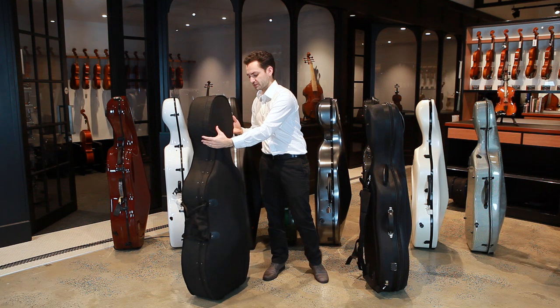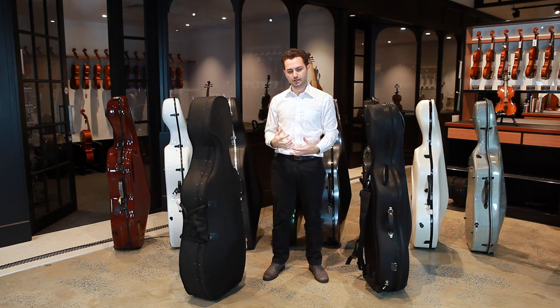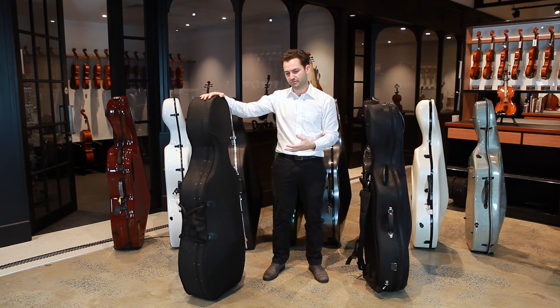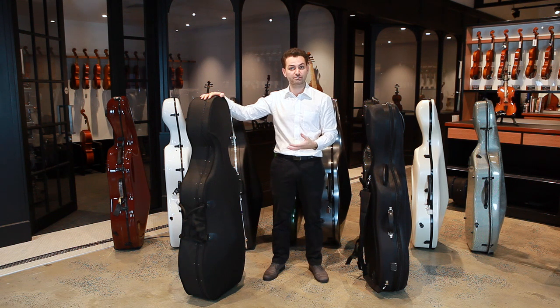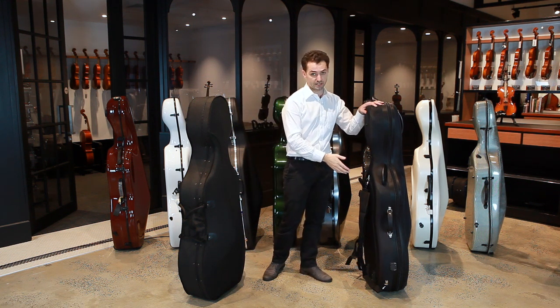The polystyrene foam shell is quite tough and rigid and it's ideal for keeping the cello safe on a budget. However, we've found that with rigorous everyday use some of the parts start to wear a little bit quicker by comparison to the fittings on our pod case.